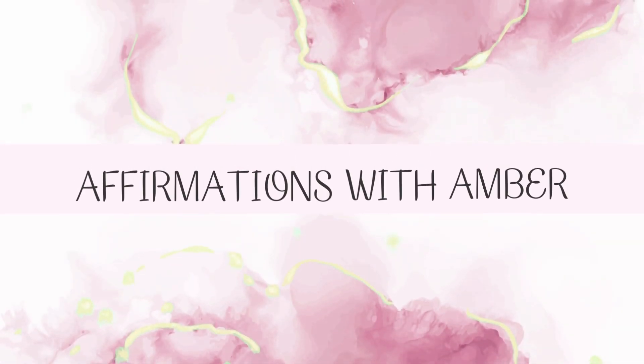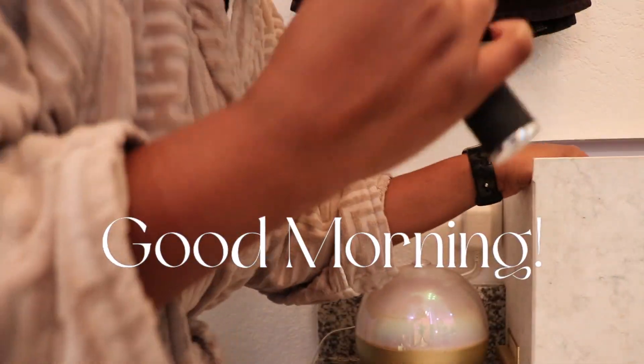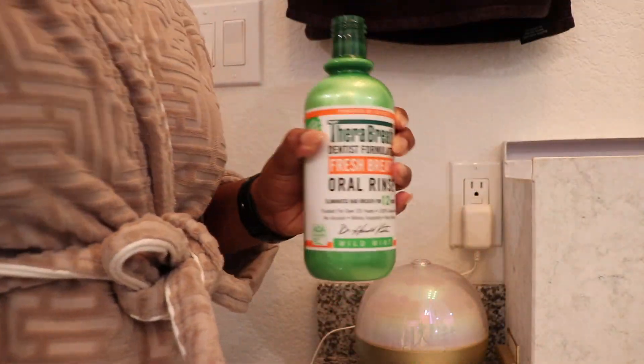Hey, is this thing on? Good morning and welcome to a daily vlog. It is early — if you can't tell by my voice, you'll know I am not a morning person, but I'm really excited to take you all along for the day with me so you can just kind of see what a day in the life is like.